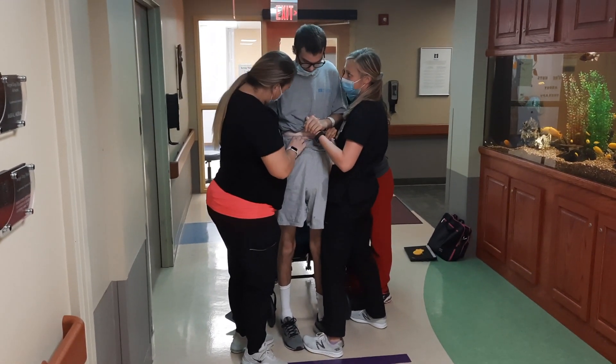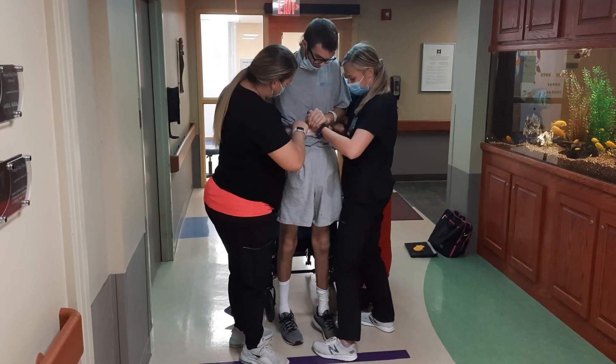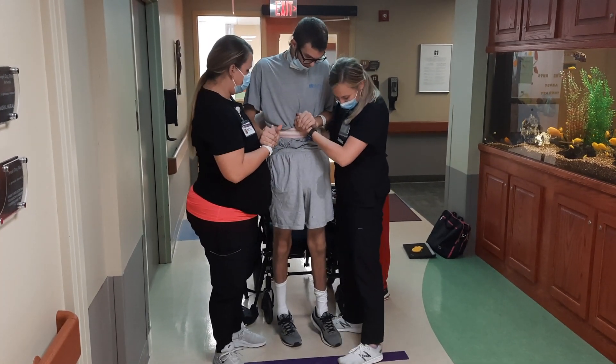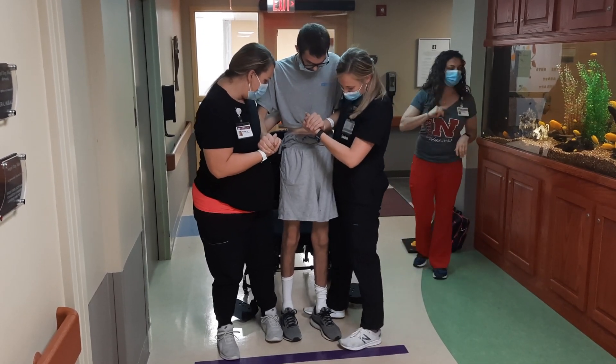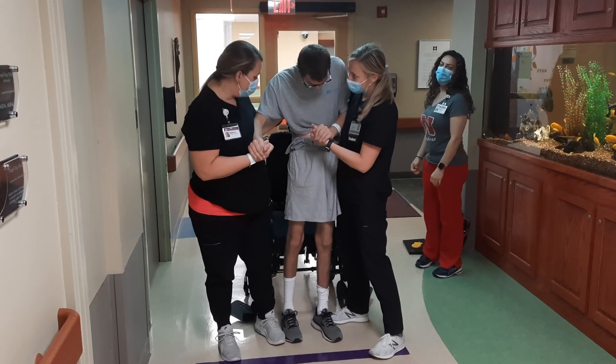How tall are you? Superman. I'm going to turn the back around — watch out. There you go. Tighten around for us. Thank you. Hey, Jake, you got to put your weight on your heels. There you go.